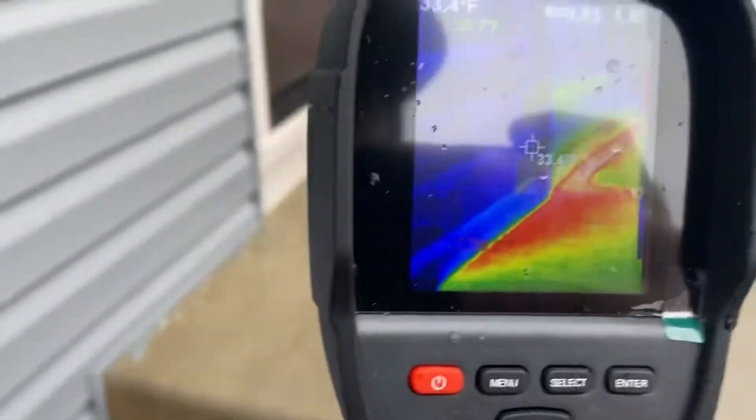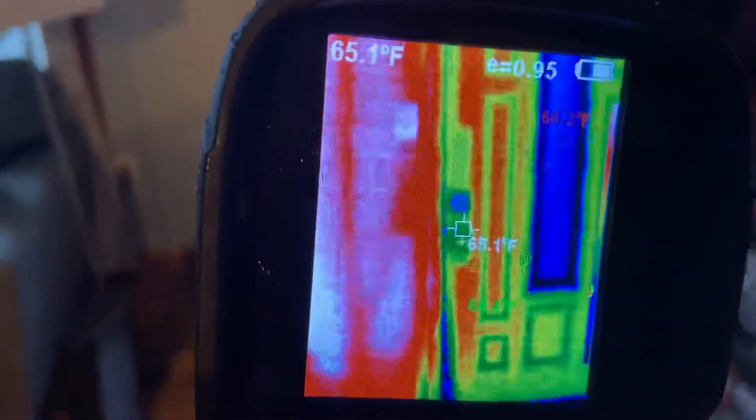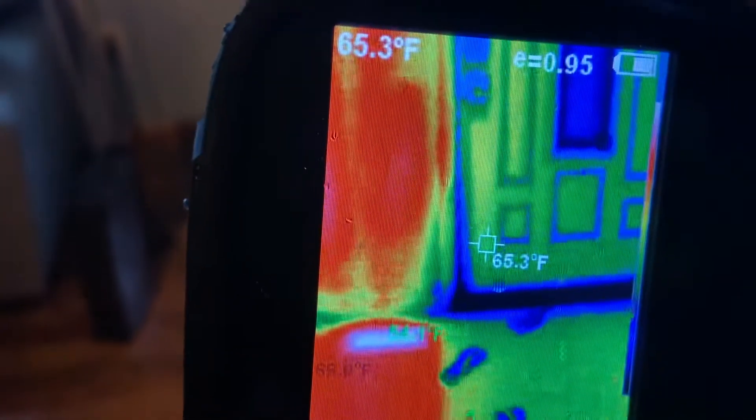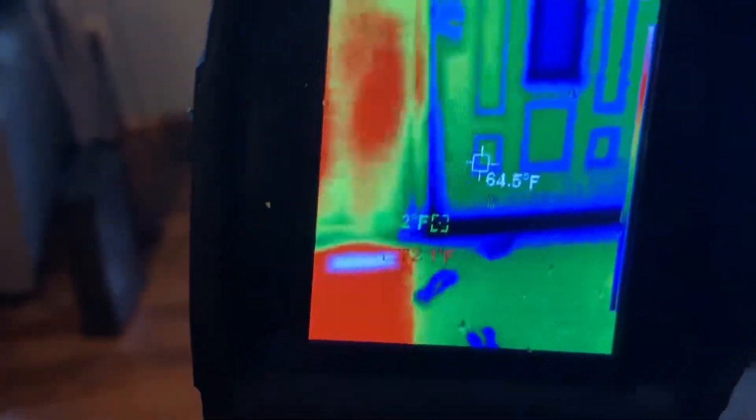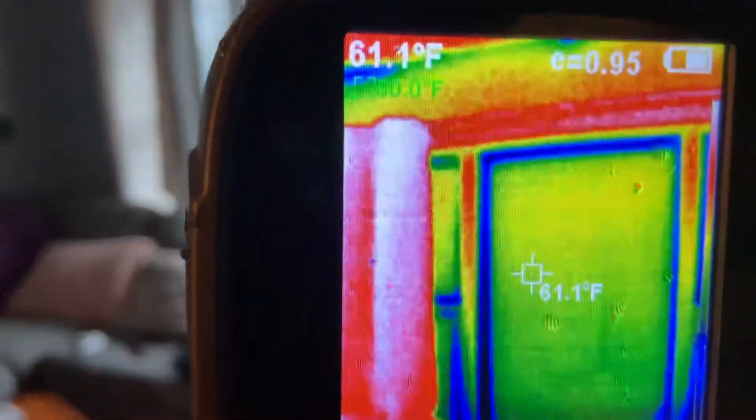Let's go see what the windows are doing on the inside, and the door. You can see the door is where the heat loss is coming from — the window and the bottom of the door. The inside of the house is set to 70–71 degrees, and the door is not doing as well as the window.